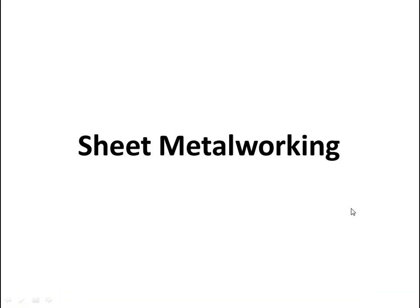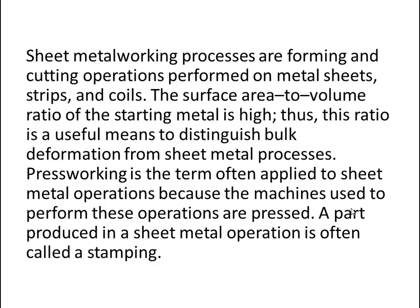In this video tutorial, I am going to talk about sheet metal working. Sheet metal working processes are forming and cutting operations. When we work in sheet metal, that means we will cut something and then form something. This is done on metal sheets or strips and coils.